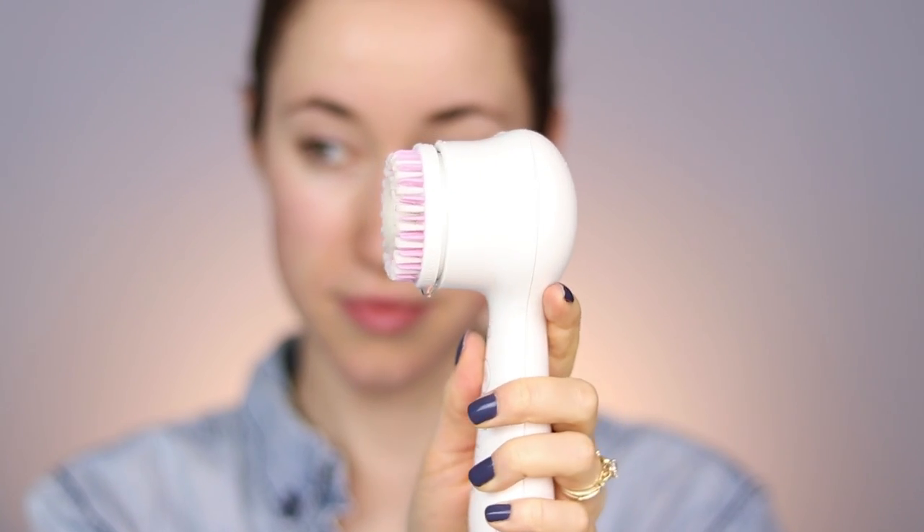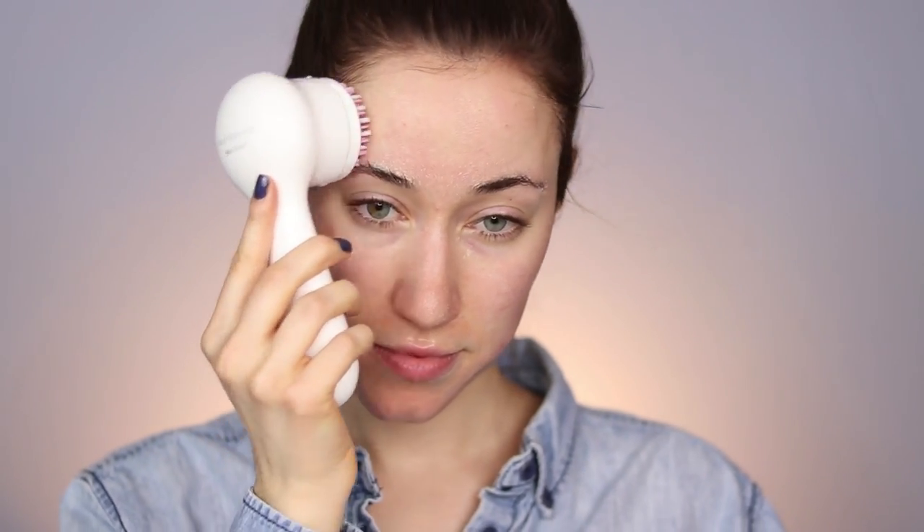In this video I'm not removing makeup — I'm just going to show you for demonstrative purposes how I use it. I wet my face, wet the brush, apply my favorite cleanser to the brush head, and then use that to clean all the makeup, dirt, and whatever is on my skin. You want to replace your brush heads every three months to ensure the brush stays clean and there's no bacteria buildup that could cause acne. Compared to other facial cleansing devices, this one is very different — a lot of other facial brushes just spin around, but this brush head moves quickly back and forth, which reduces irritation and inflammation, especially if you have acne-prone skin.